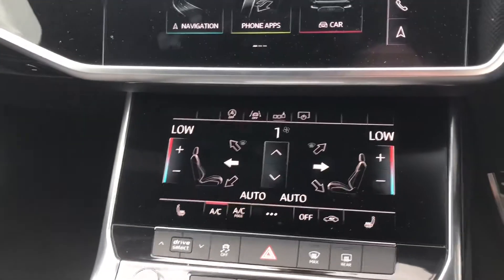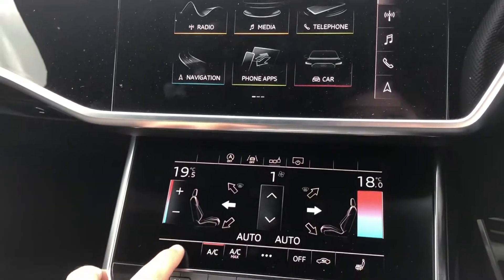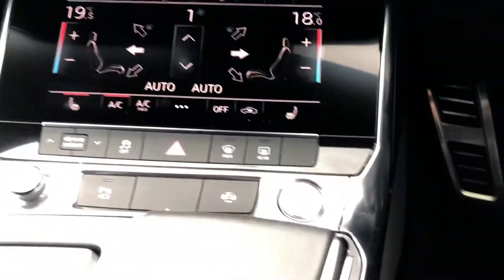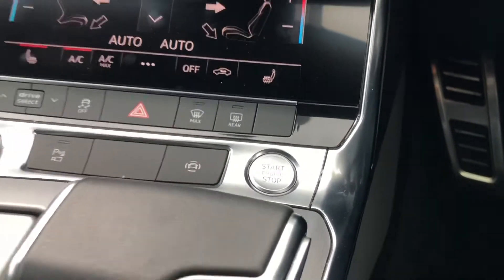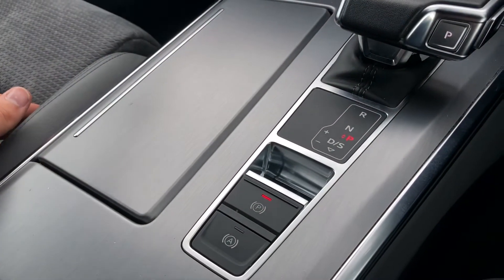Down the bottom you've got your climate controls with two separate controls for you and your front passenger. You've got your buttons for your heated seats there, the start and stop button, automatic gearbox, and the electronic handbrake with the assisted handbrake as well.